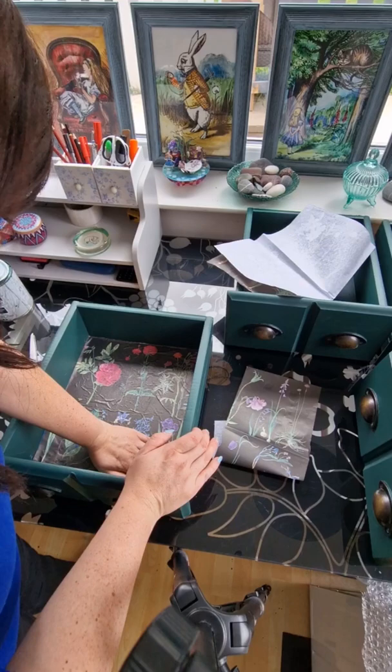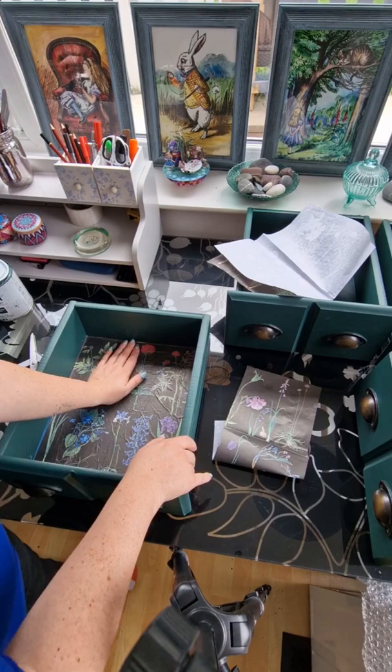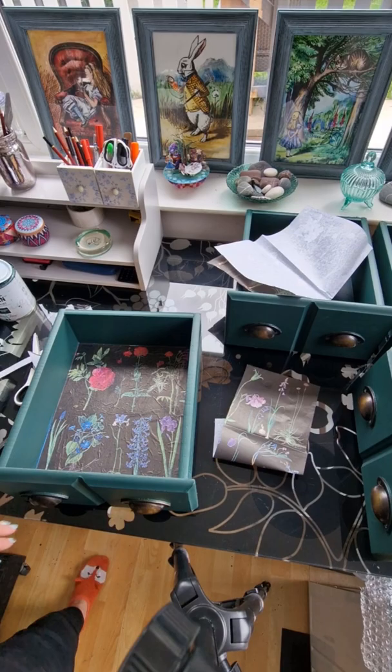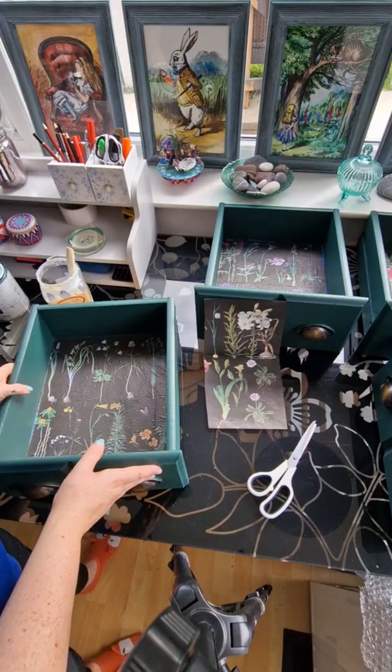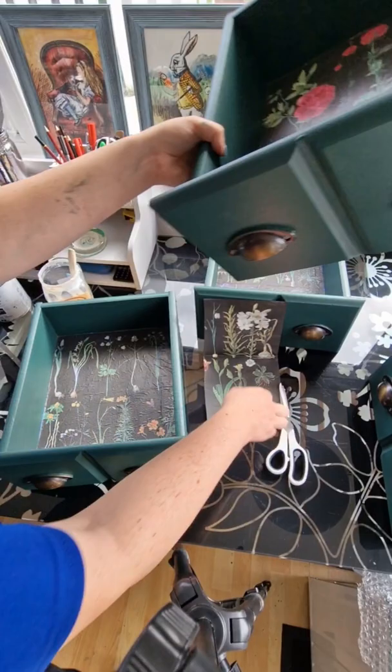I am carefully trying to smooth it all down, trying to get rid of as many of the creases as I can. These will shrink back or even disappear as the medium dries, and if you are anything like me I love a little bit of texture and things that are imperfect. So this is all four drawers done, just waiting for them to dry. This is the first drawer I did and as you can see most of the creases have actually gone.